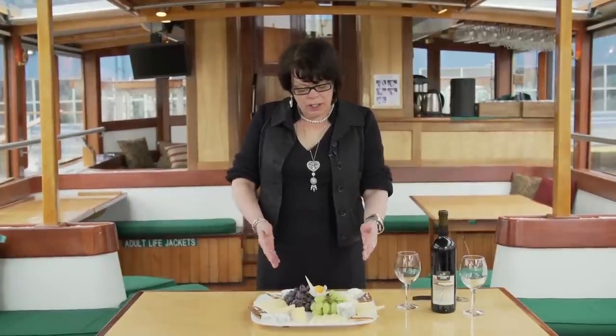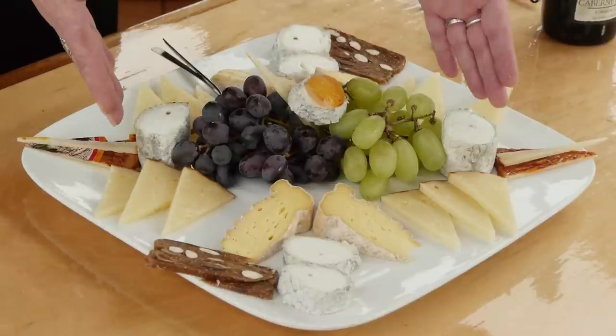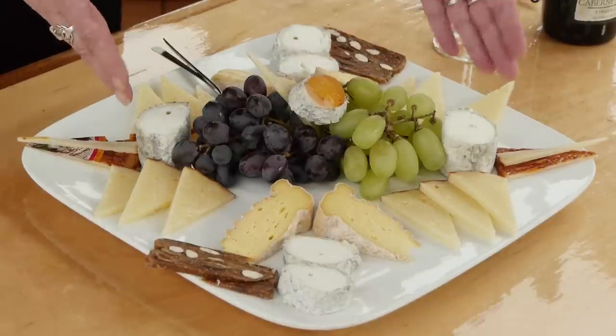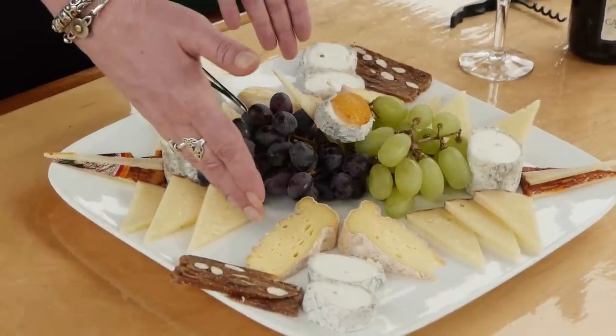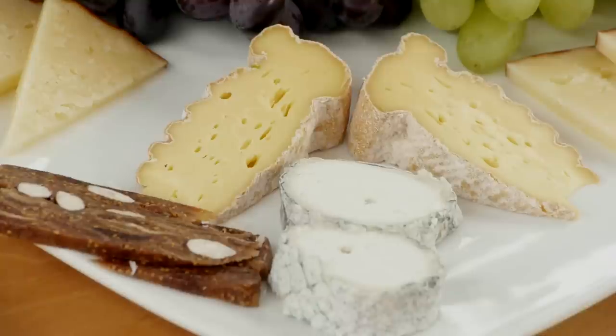Here I have some St. Maure goat cheese from the Loire Valley. I have some Spanish manchego sheep's milk cheese. I also have a washed rind cow's milk cheese called Oma, made by the Von Trapp family in Vermont.